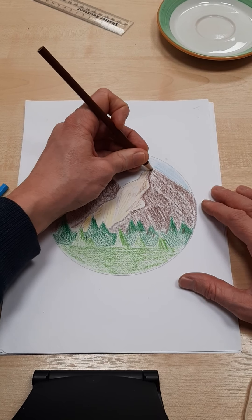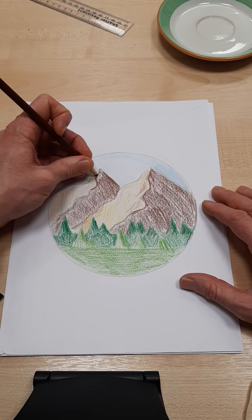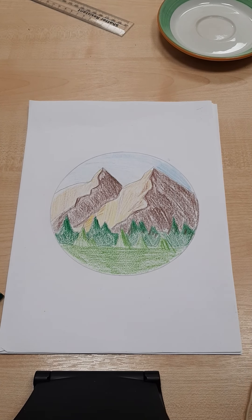Have a play, have fun. I'd love to see them, guys — if you want to send me some examples I could give you some feedback, that'd be really great. I'd love to see your work. Good luck.